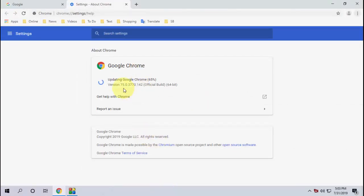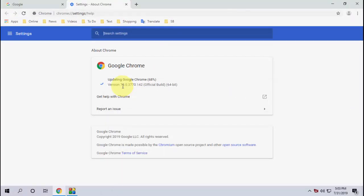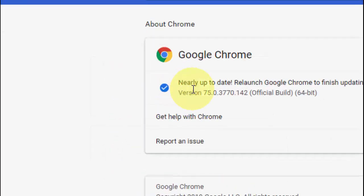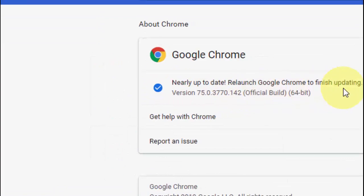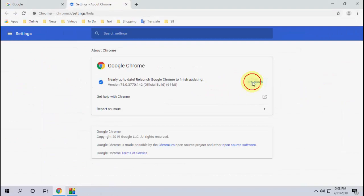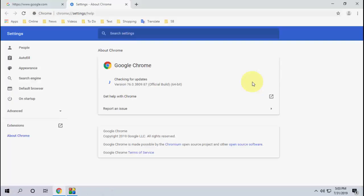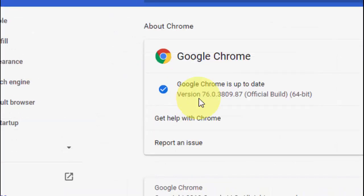Let it update — it will take around one minute. My current version is 75, so let it download and install the update. Okay, I think it's done. Now just need to relaunch. As you can see, it says 'Nearly up to date — relaunch Google Chrome to finish updating.' Let's click on Relaunch. Chrome will relaunch. Okay, done.